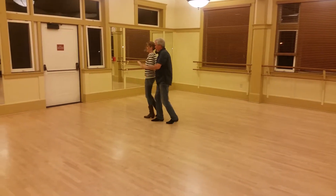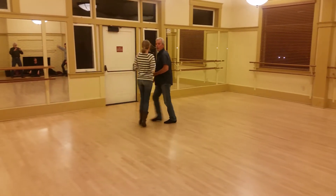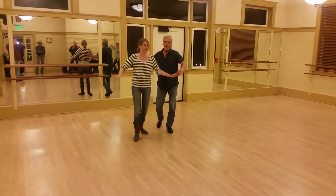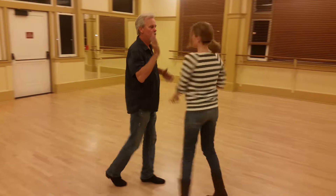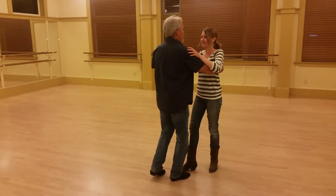Go into the syncopation. Quick, quick, slow, quick, quick, slow. Slow, quick, quick, slow. Slow, slow, slow, slow. Re-spin. We're done.